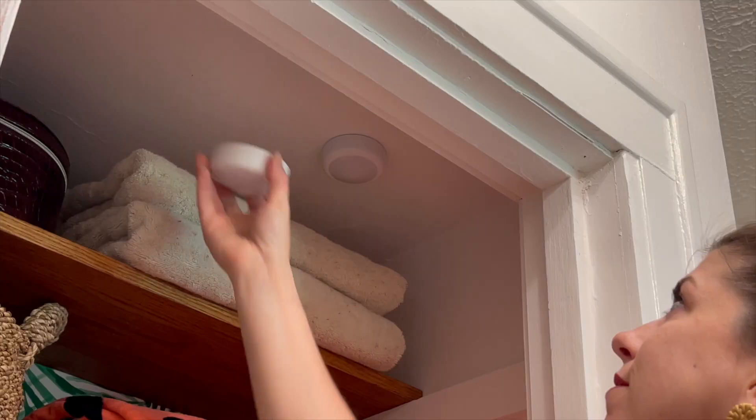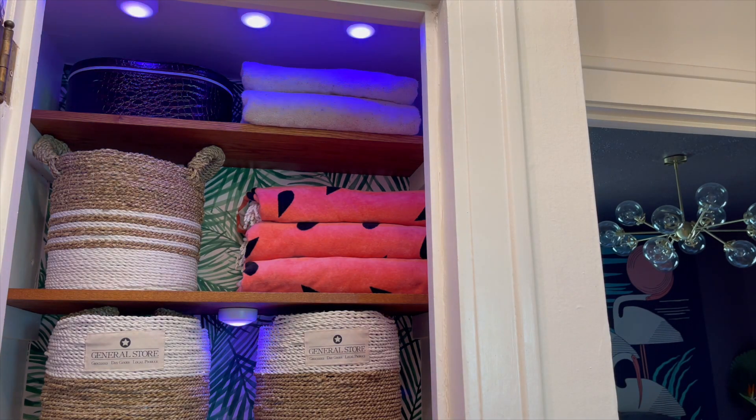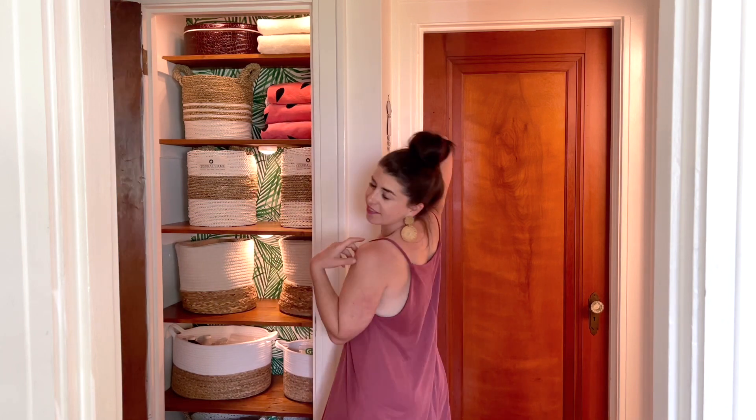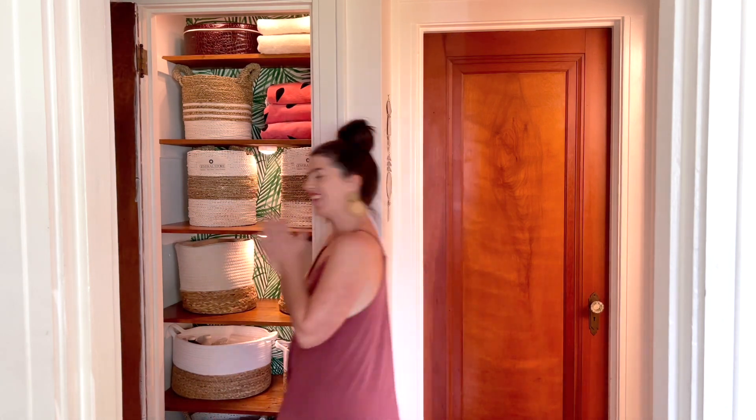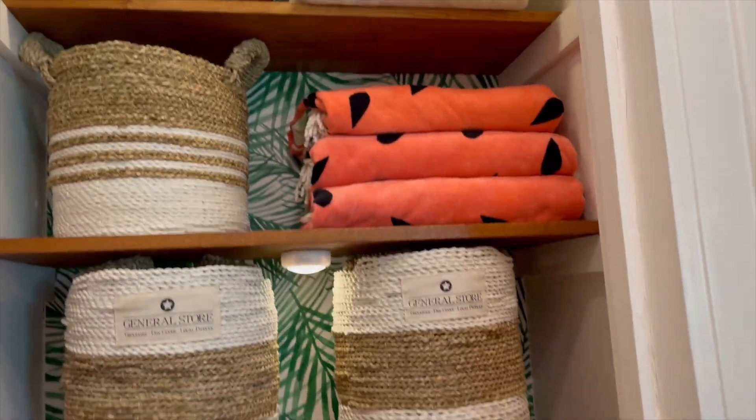Not to mention, these remote-controlled rainbow puck lights are such a fun way to add zhuzh to any small storage nook. It's an understatement saying how much I actually enjoy opening this closet door now. It's basically a mini rave every time I need a bar of soap or a fresh roll of teepee.